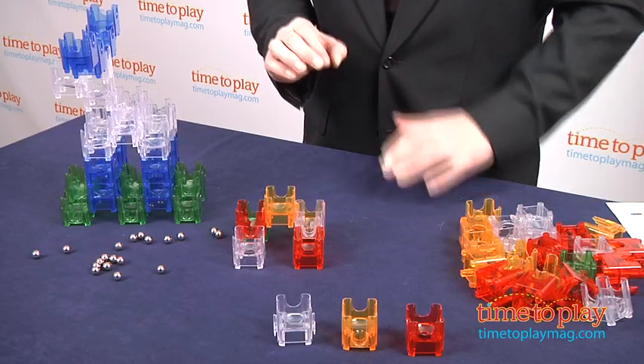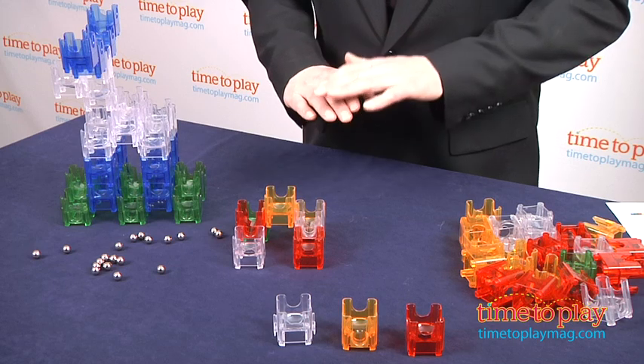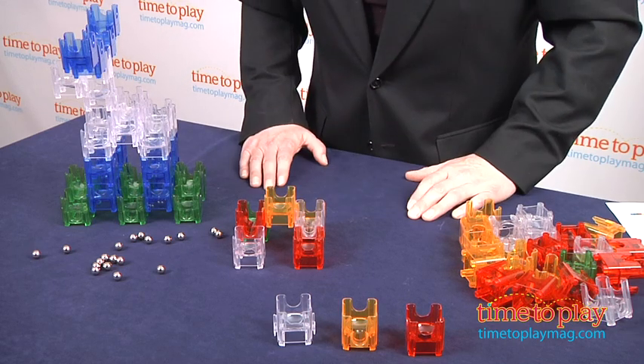At first we found the plans from the website a little hard to follow, but once we got the method of construction — building up from the bottom, layer by layer — it became very simple to do.